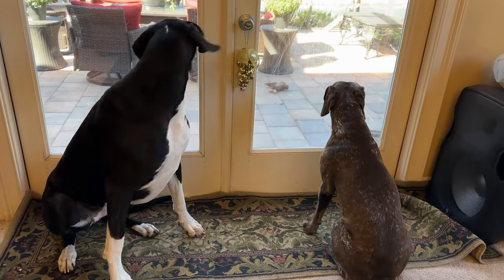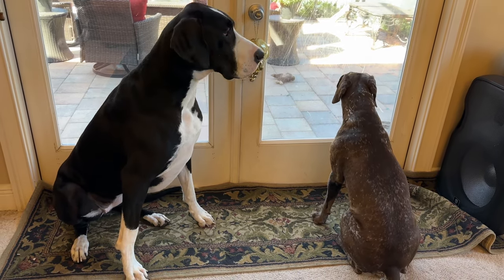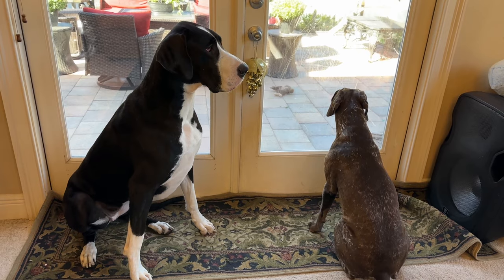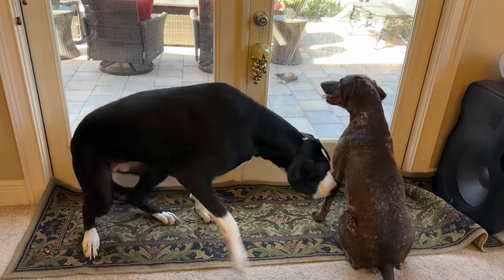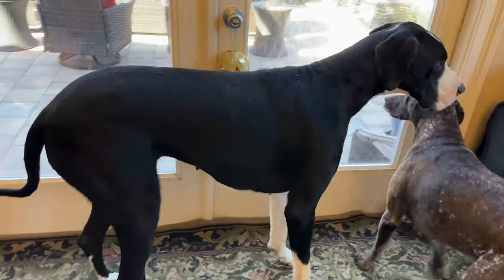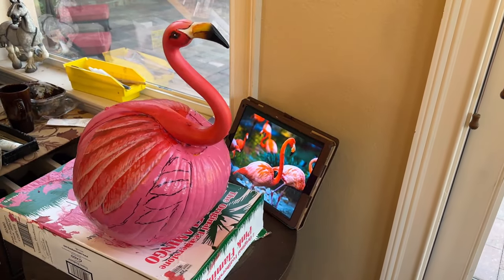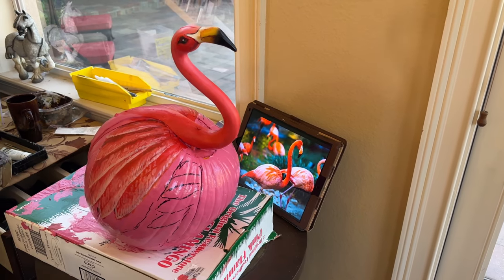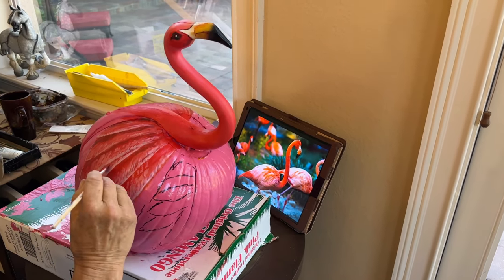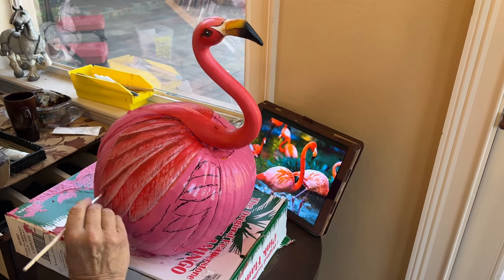Look at this — a very rare photo of Boone and I sitting together, politely. It was very rare, because we're in the art room as Dad is painting a pink flamingo pumpkin. Pretty awesome.